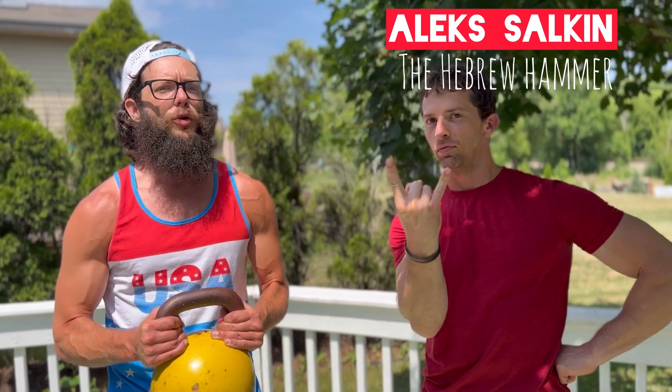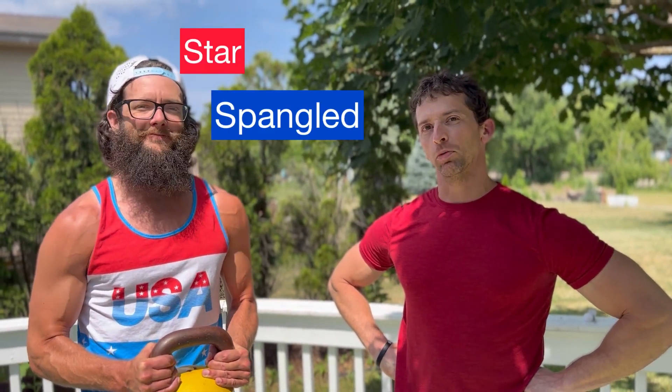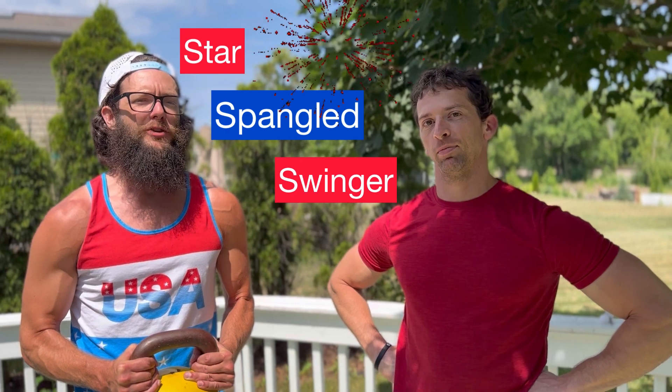Come closer, my friends, and look who is here — he's finally back! Alex, the Hebrew Hammer Salkin, joining us on this glorious Fourth of July for a calorie-crushing kettlebell workout. It's called the Star Spangled Swinger. What we're going to be doing is a partner workout — real or imagined.